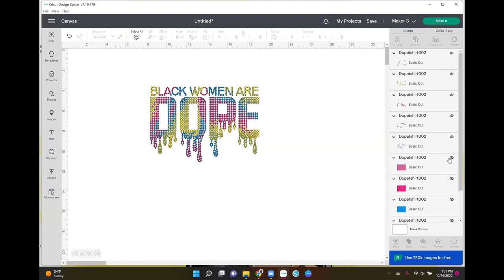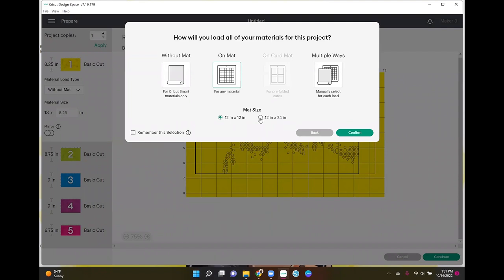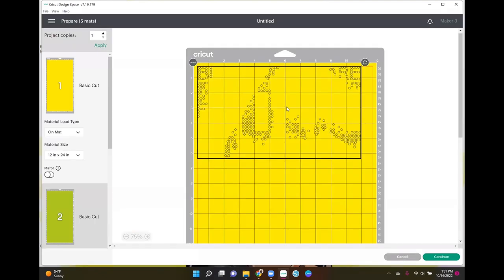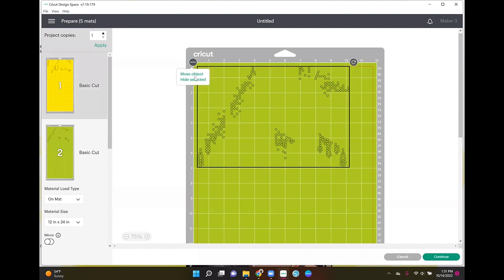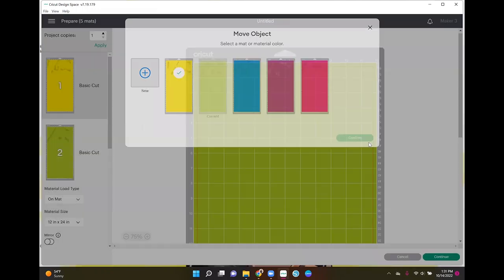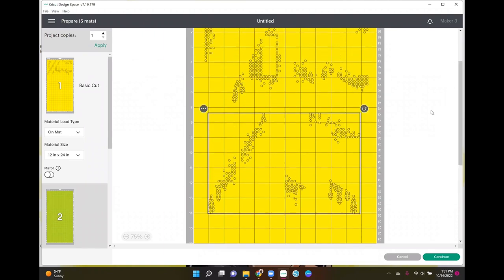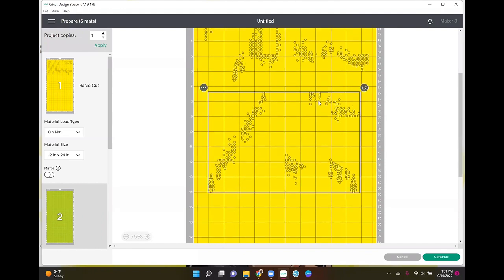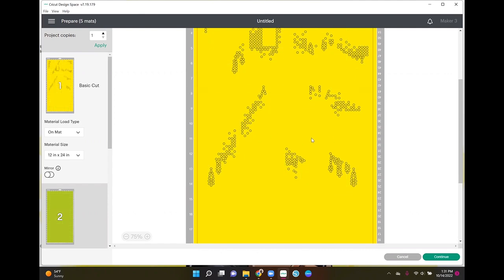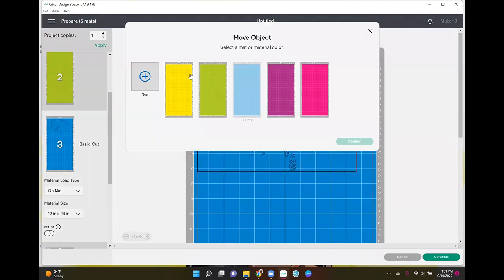All I did was hide those little boxes. I'm going to go over to Make It and cut on a 12 by 24 mat because I want to see if I can get all of these to cut on one mat so I can load one piece of flock. I may have to do two cuts — I think it might be too big to fit all on one 12 by 24 mat.